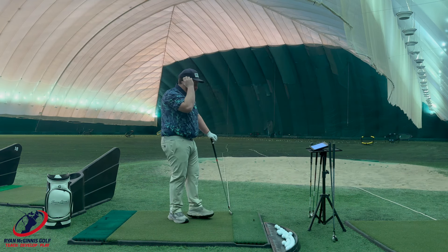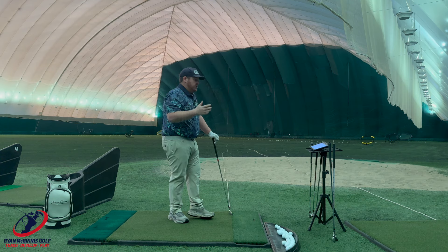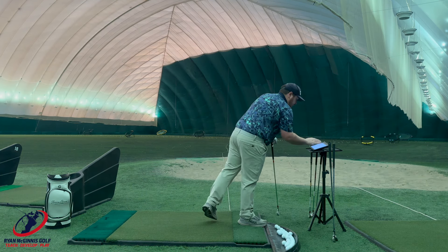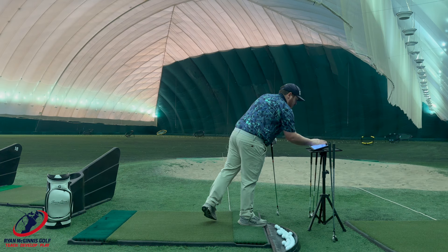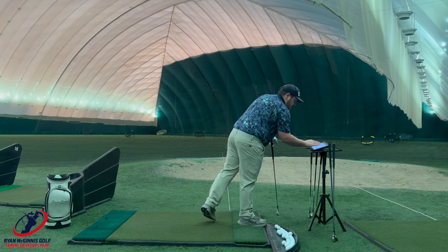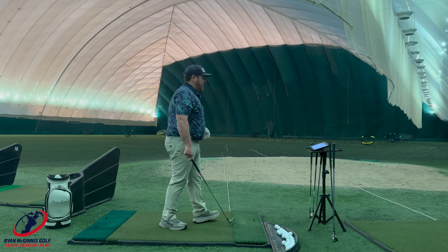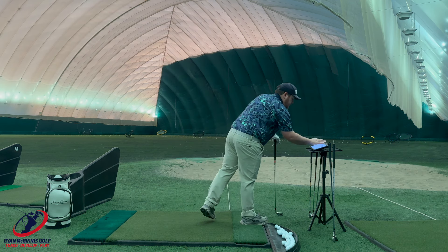I've never had real issues or concerns with Mizuno product. Their irons are really, really good, and at a good price too, so you can't beat that.